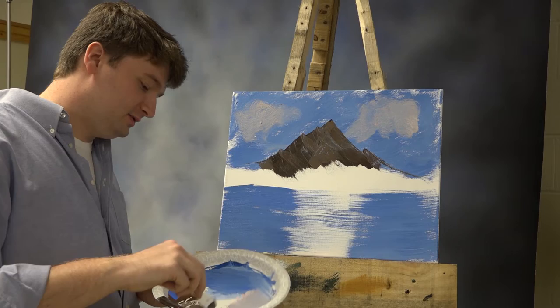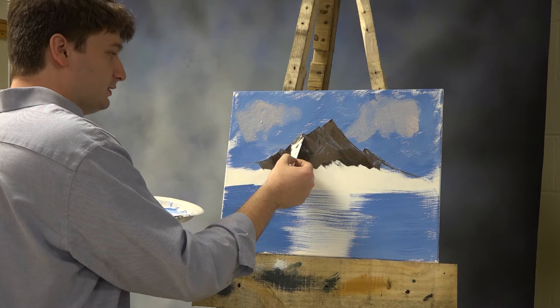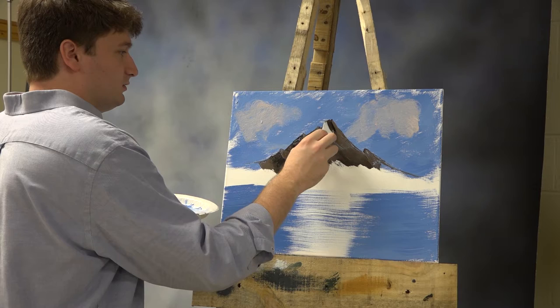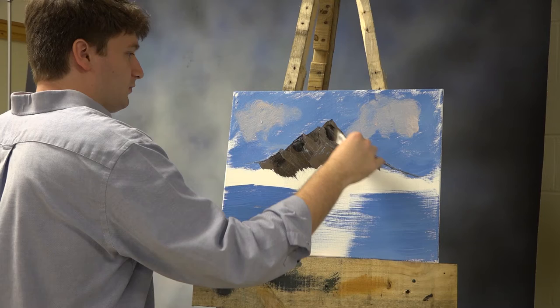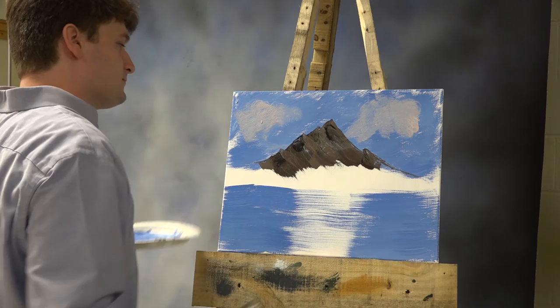Now what I'm gonna do is get some straight black on this and pull it to this side. I need to let it dry. These are our dark shadows. Now we're getting somewhere — let's make that a shadow right there. It still looks like a mountain.